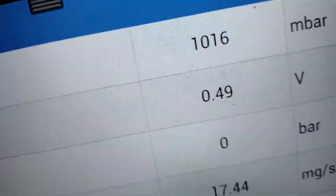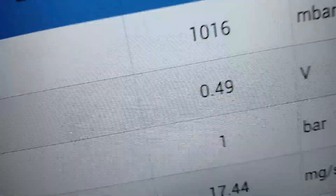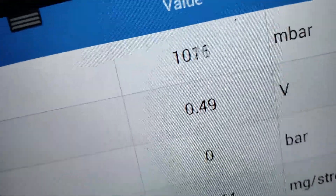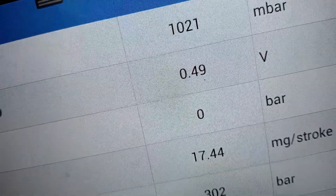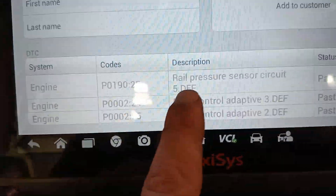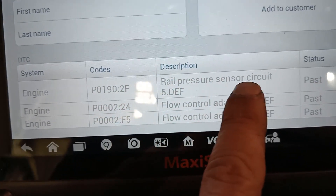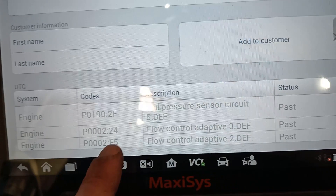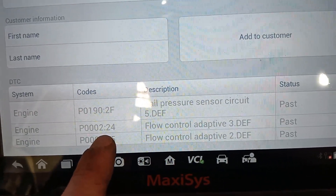Just got to get in the right spot — I think we're right up by the plug there, or are we up here? Here's our original code: rail pressure sensor circuit, P0190.